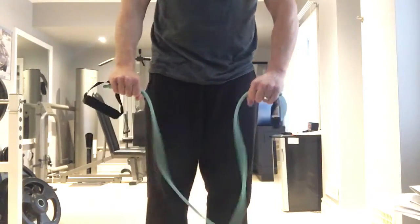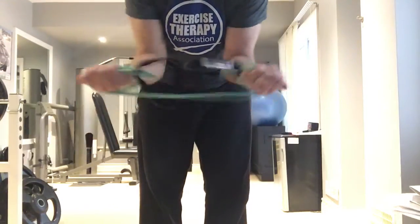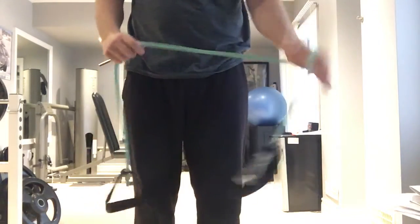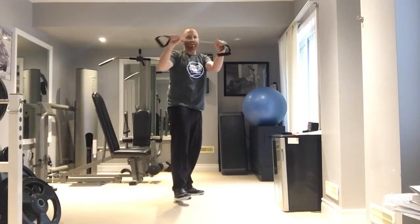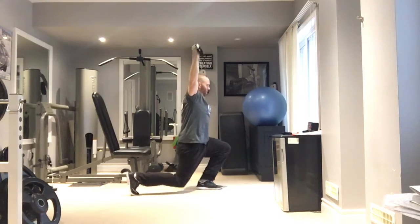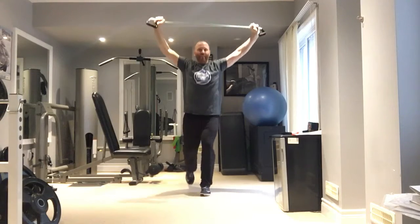We're starting with the Patio Lantern Lunges. The main challenge is getting the grip right on the tube. Take the handles and twist your hands around to tighten it, so your hands are about shoulder-width apart with the ends dangling down like little patio lanterns. You can also just grab it without wrapping if you have a strong tube. For this exercise, gently pull the handles apart the whole time, hold them overhead, and do alternating reverse lunges — really working posture and the upper body.